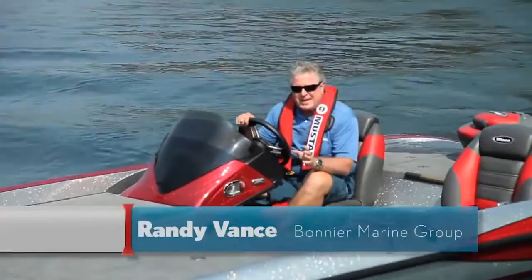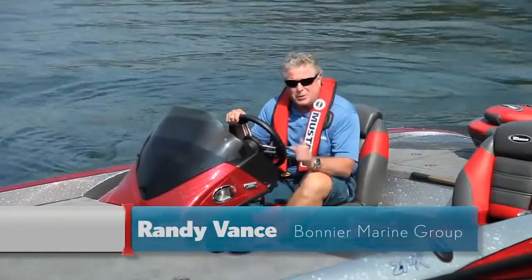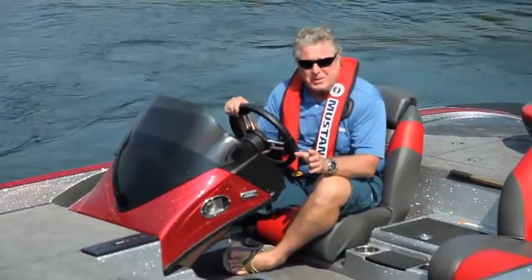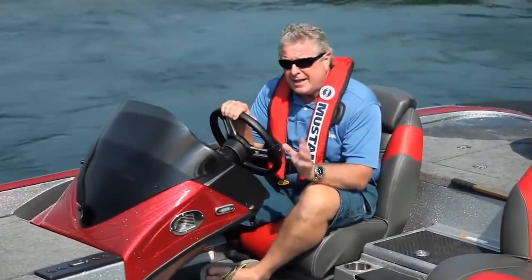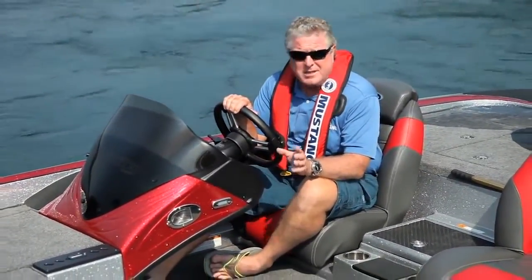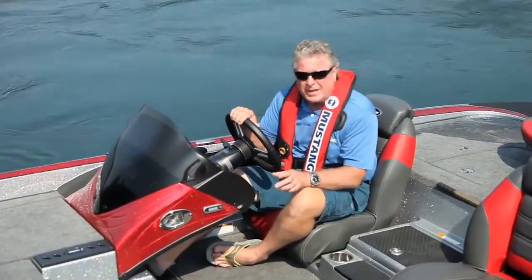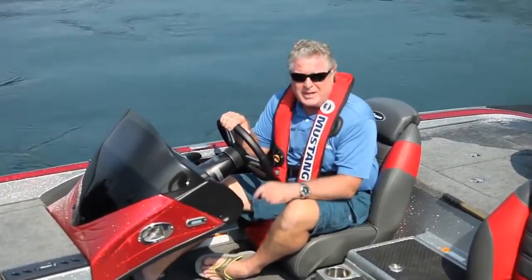Hi, I'm Randy Vance. I'm with Boating Magazine and today I get to test Triton's brand new TRX-21. This is the replacement of the 21HP. It adds 24% deck space to the bow casting platform, some great fishing features, and some tremendous performance. I'm going to tell you all about that right now.